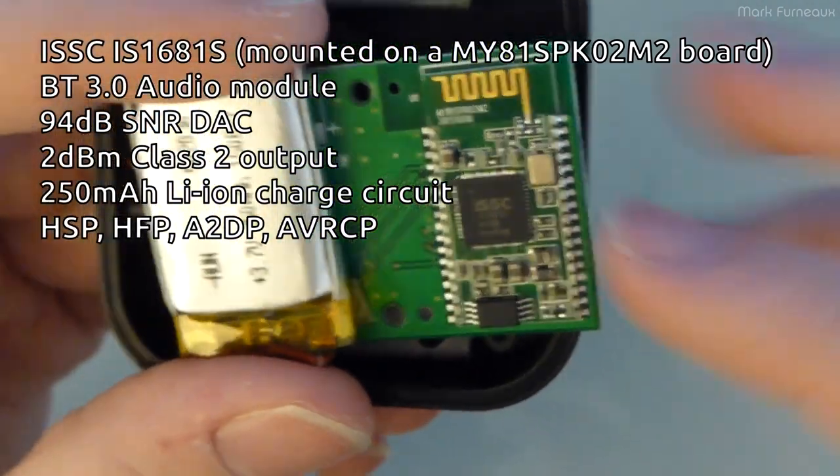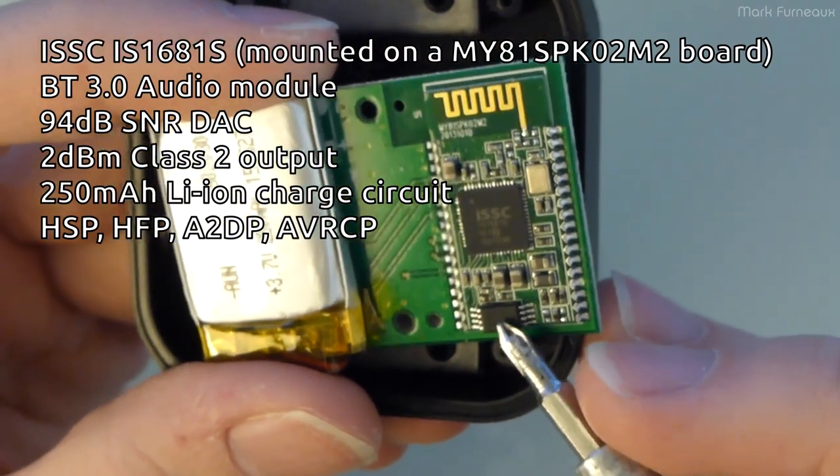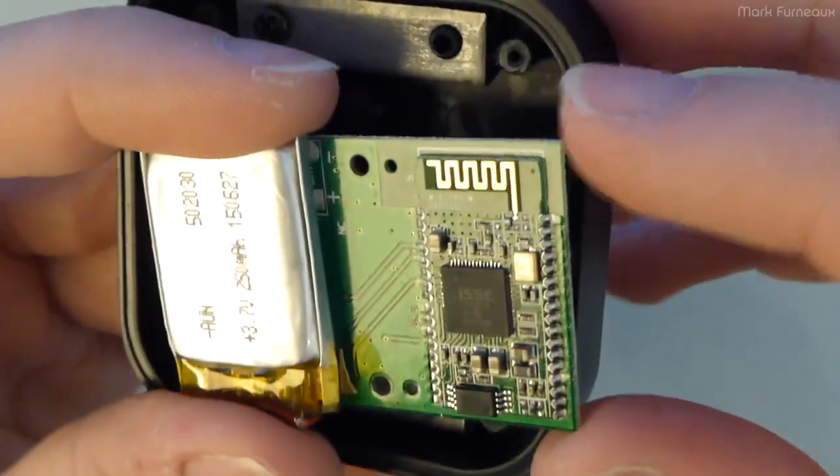This is obviously a Bluetooth all-in-one Bluetooth receiver. There's a small chip here, which I'm guessing is probably E2Prom or something like that, for configuration data.